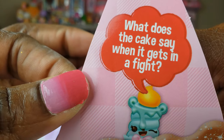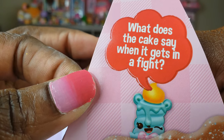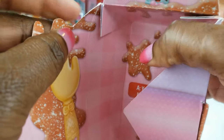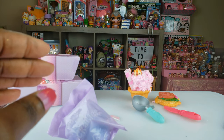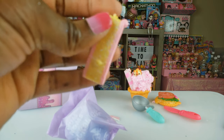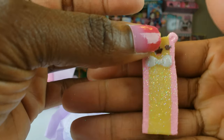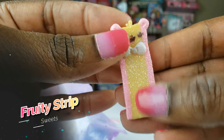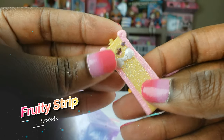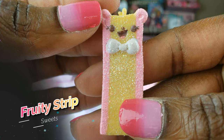Okay so here's our joke — what does the cake say when it gets in a fight? We already have this one so I hope it doesn't mean we got the same. You want a piece of me? I tried really hard to switch these up. Yay, something different! Now this kind of looks like a strip of chewing gum — like the ribbon gum that you can get. But that is so cute, I love the little glitter on there.